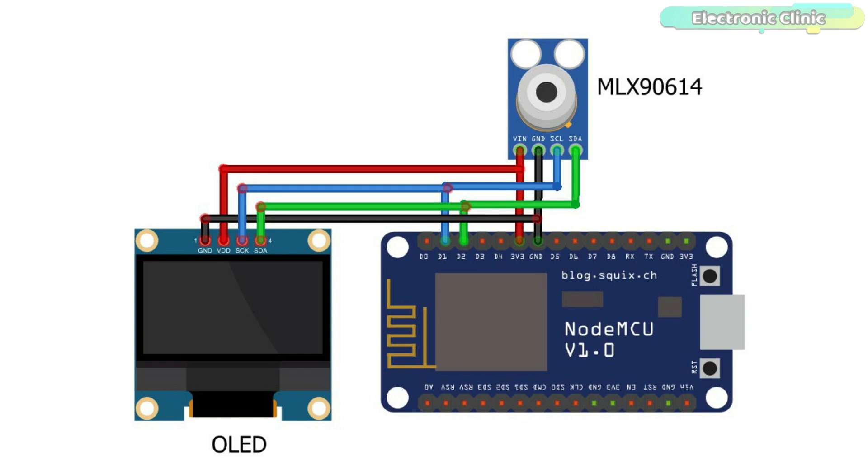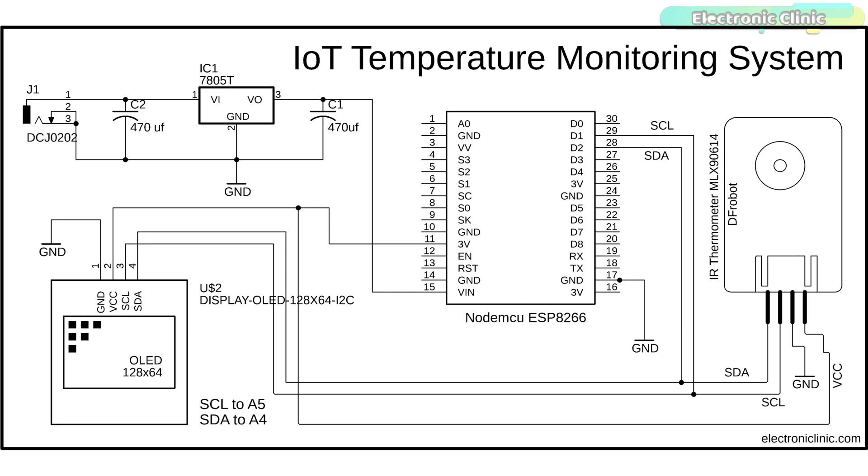This way the IoT temperature monitoring system can be powered using a 12V battery, a solar panel, or an adapter. Here is a more detailed circuit diagram. On the left side you can see a 5V regulator power supply based on the LM7805 voltage regulator. Don't forget to add 470 microfarad decoupling capacitors at the input and output sides of the voltage regulator. The output of the regulator is connected to the VIN pin of the NodeMCU ESP8266 Wi-Fi module. The MLX90614 and SSD1306 OLED display module are both I2C-supported devices, with SCL and SDA pins of both modules connected to the SCL and SDA pins of the NodeMCU.